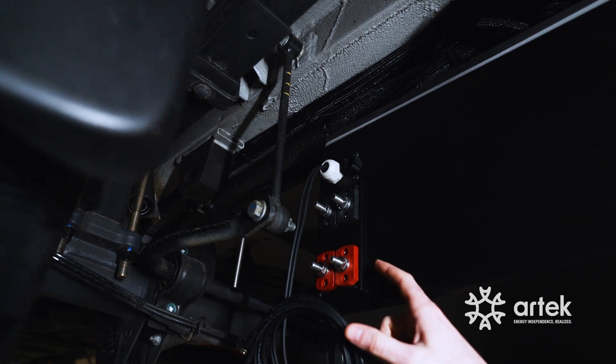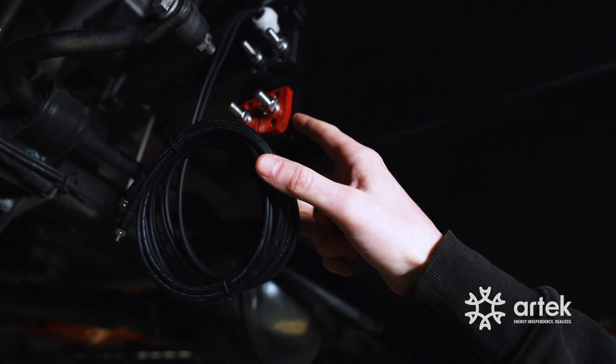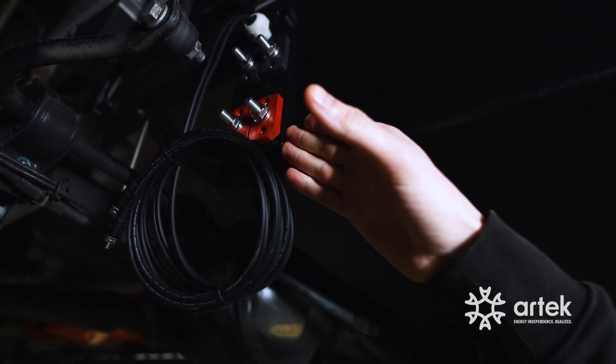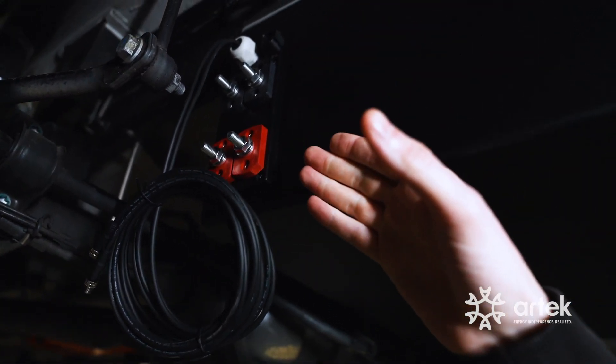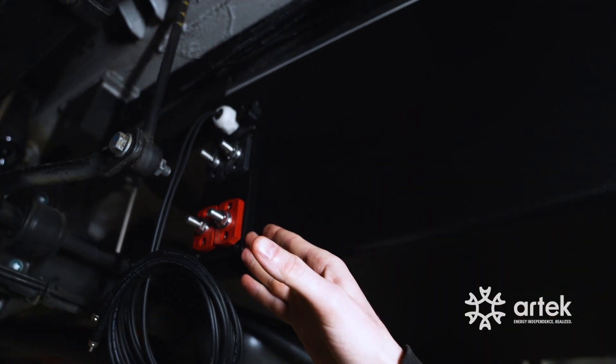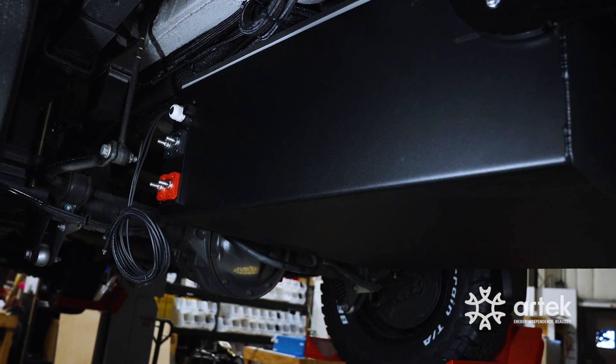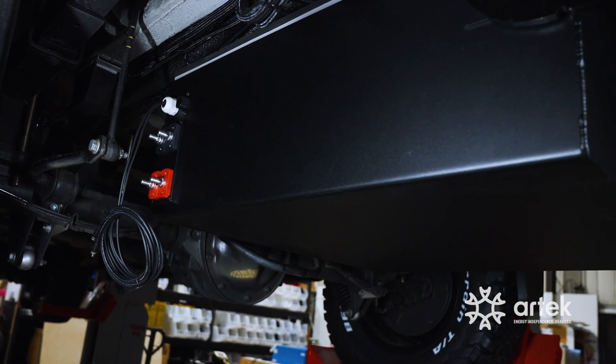We've got IP-rated inserts — this is all gasketed and sealed. This is going to be your positive output from your battery side, and your negative as well. We've got dedicated dual runs on the inside for both positive and negative, which allows for up to two 5k inverters on the 48V side if you choose to go with a 48V system.